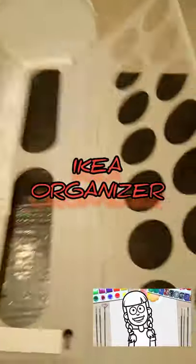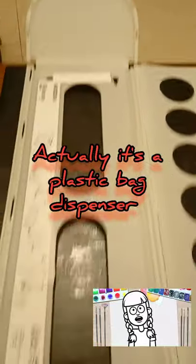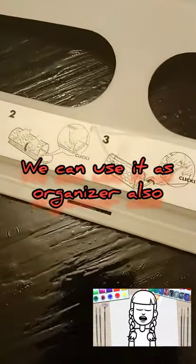Hi friends, welcome back to my channel. Today I am going to show you an organizer that I bought from Aika. It's really a super organizer for kitchen, bedroom, etc.